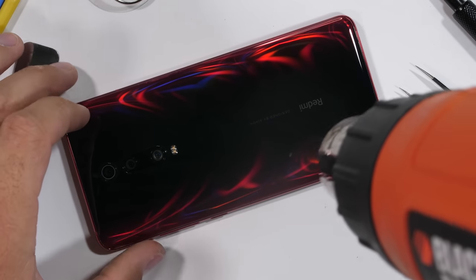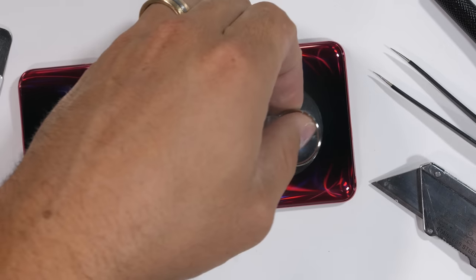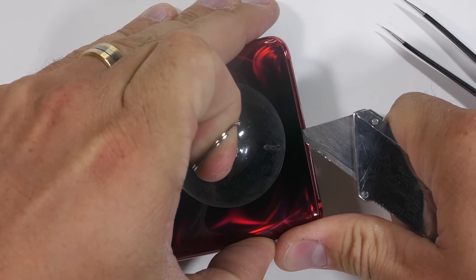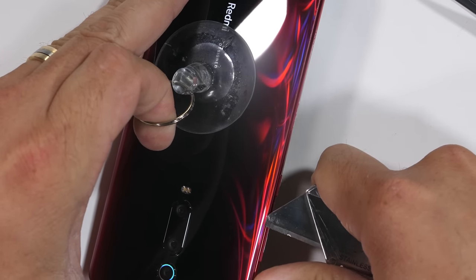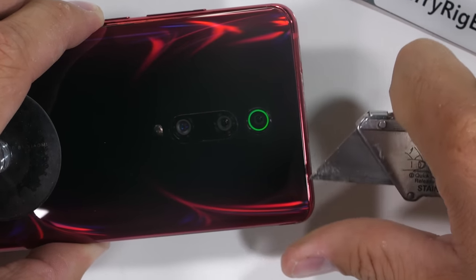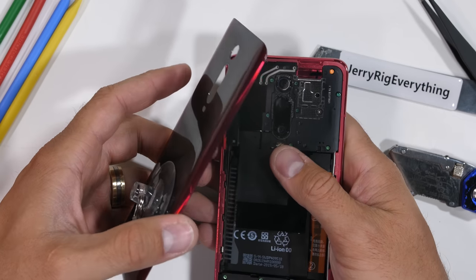The back panel of this Redmi K20 Pro is made from glass, and it's the typical glued shut glass sandwich design we've been seeing in smartphones for years. With a bit of heat and a sharp pry tool to slice the adhesive between the glass panel and the metal frame, it should come off easy enough. We'll be digging around inside of the phone to check out the water resistance as we take it apart. Once all the adhesive is cut, I can twist the panels off of each other, revealing the internals of the phone.